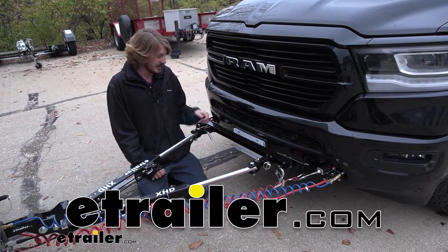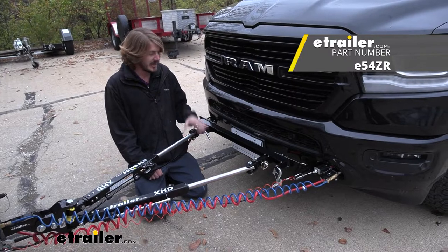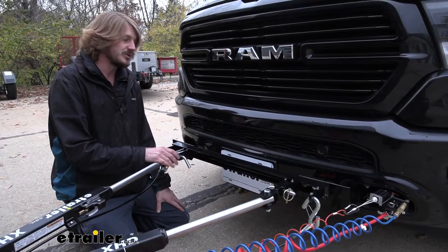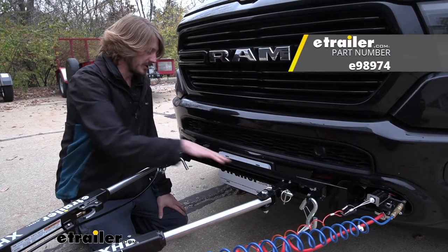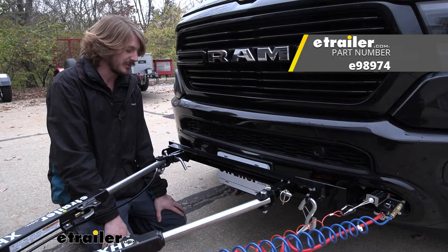Hi there. Today we're going to be taking a look at e-trailers replacement clevis ends for the XHD e-trailer tow bar. These clevis ends are used to attach to e-trailers crossbar for Roadmaster style base plates.